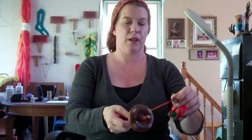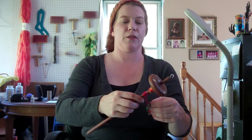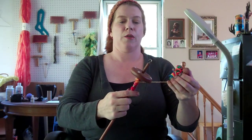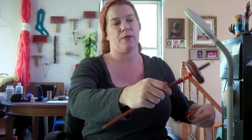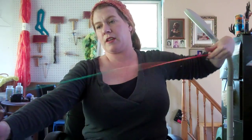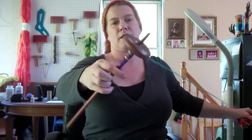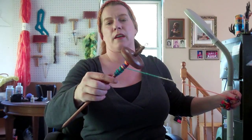Whatever direction you're spinning in is the direction that you wind on. I usually spin clockwise when I'm doing a single, so I will wind clockwise. And you kind of do the same thing — you come down to the bottom and work your way up. Because this is a top whorl spindle, I've spun another length, so I'm going to go ahead and start winding. Start down low and work your way up. I usually unwind a little bit and then start down low and work my way up.